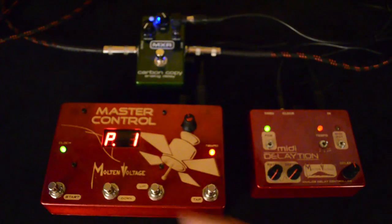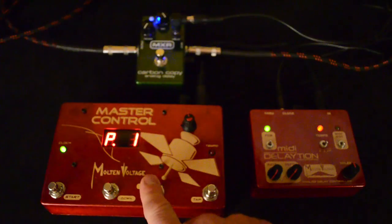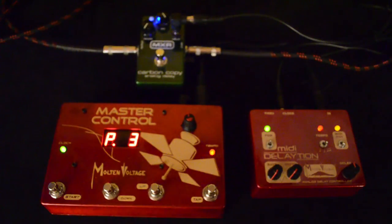With the Carbon Copy you can also get a really nice chorus-y sound, and that's what we have for our first preset. Preset three here is kind of a Modest Mouse kind of sound where the delayed sound has a real heavy modulation on it, so it's like a hard detune.